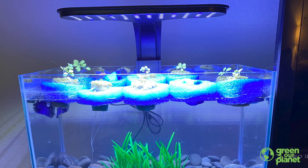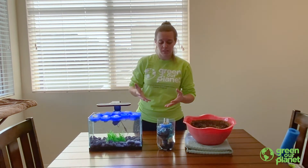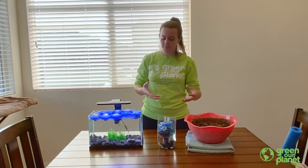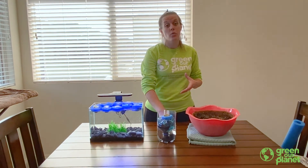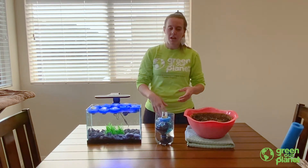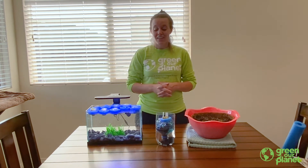Today we learned how to build an aquaponics tank, which means that our fish is producing the waste that our plants need to survive — the nutrients. Typically we plant our seeds in soil which has all the organic matter our plants need to survive and grow big and strong. We also learned about hydroponics, which is when we plant our seeds in water and add nutrients to the water directly. This can come in a powdered form which you would just mix together depending on the size of your hydroponic system. Thanks for joining me today and we hope to see you next time.